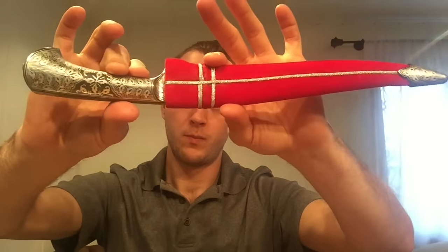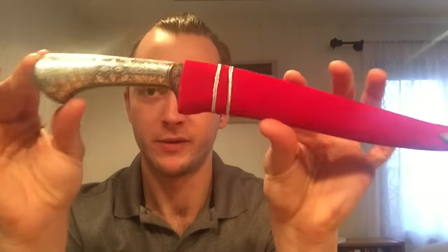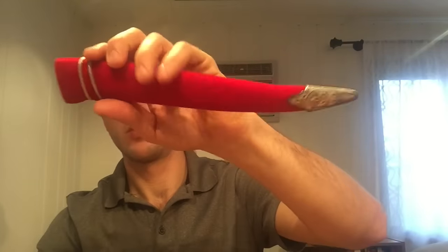All right, so I hope you enjoyed this tabletop review of this Indian Kofgari Method dagger — this full-size dagger with the red velvet scabbard, nice and fancy. If you're interested in this blade, go ahead and click the link below and I'll link you directly to it on the Cult of Athena website. In the meantime, subscribe to the channel, like this video, and I'll talk to you soon.